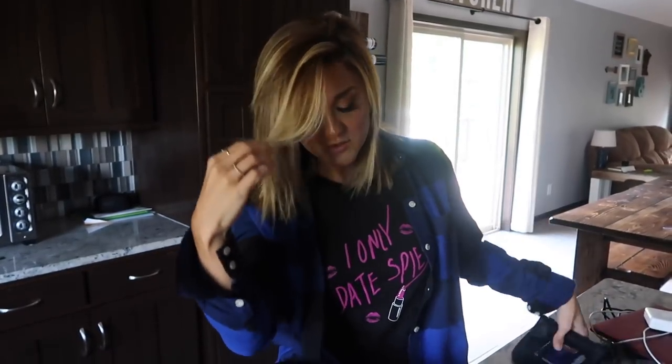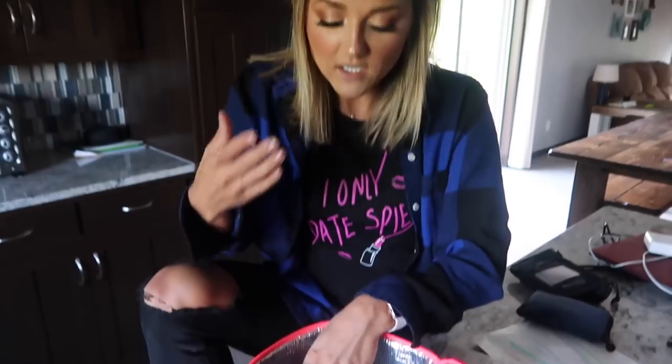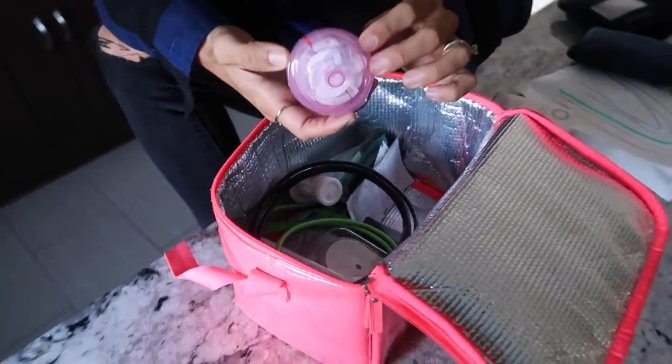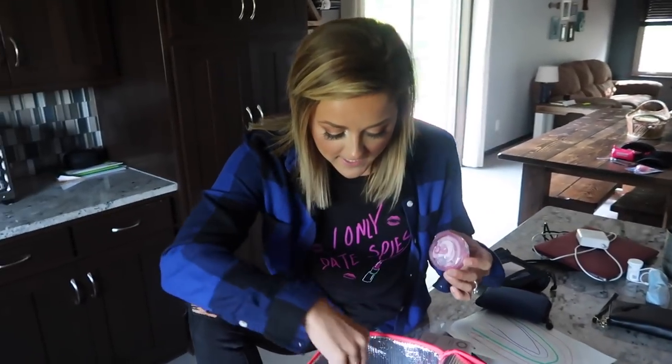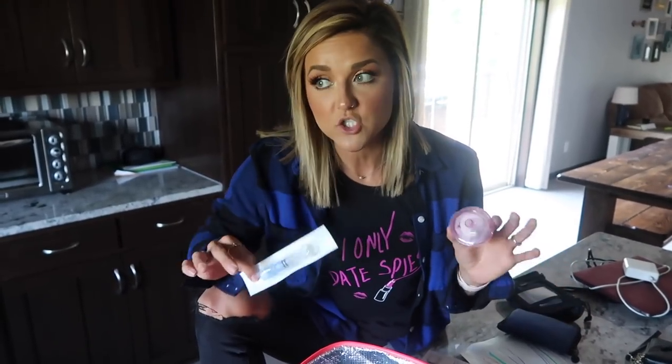I hate this ugly bag, so I'm going to be on the lookout for a new cute one, but until then. Because we did just switch, we are bringing her other pump stuff just in case. We also need her meal — this is like her actual shot and her tube. This is just in case the pods fail. We don't think that's going to happen, but it's better to be safe than sorry, especially when we're dealing with a medical issue.